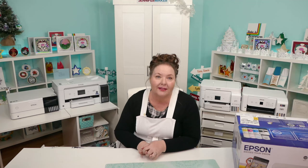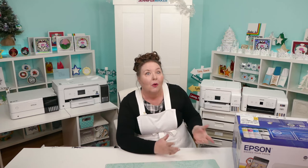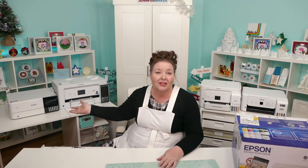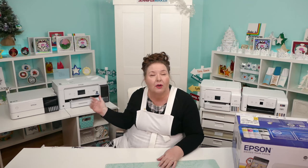Price always matters — we can only buy what we can afford. The 2000 series is the least expensive; you can get an Epson EcoTank 2400 or 2800 for under $200 at the time I'm making this video, which is a pretty good price. On the far end, the large format printers like the 8500 and 15,000 are more like $500 and up. That's a really big difference — more than twice the price.